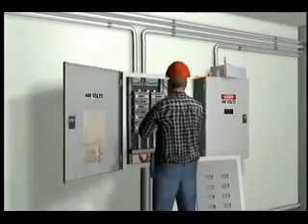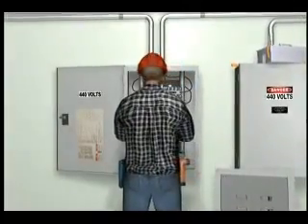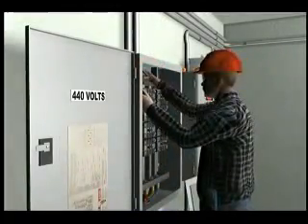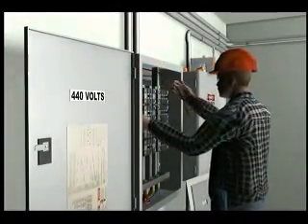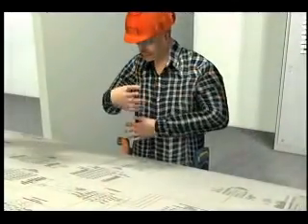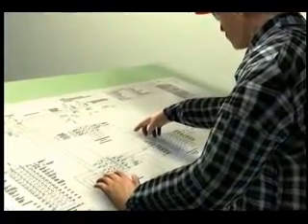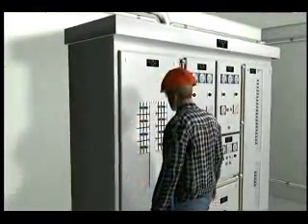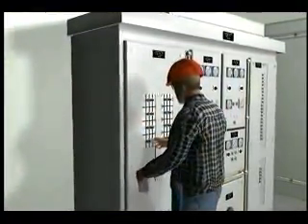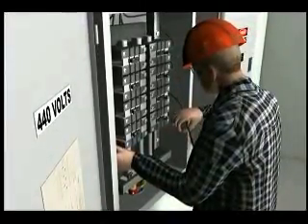An electrician was working on an open electrical panel on a ship. He needed to add a new cable and attach it to a breaker within the panel. The electrician identified the isolation breaker that fed the entire panel on the schematic drawing, de-energized the breaker, and properly tagged it out as he was fitting the new cable into the panel.